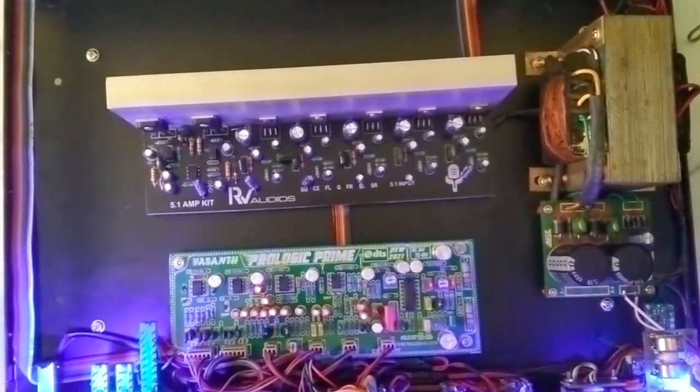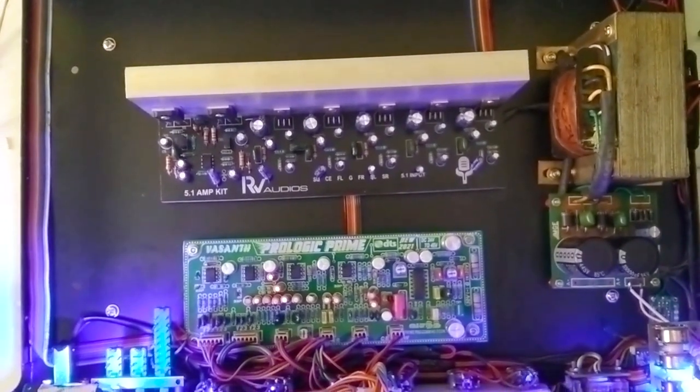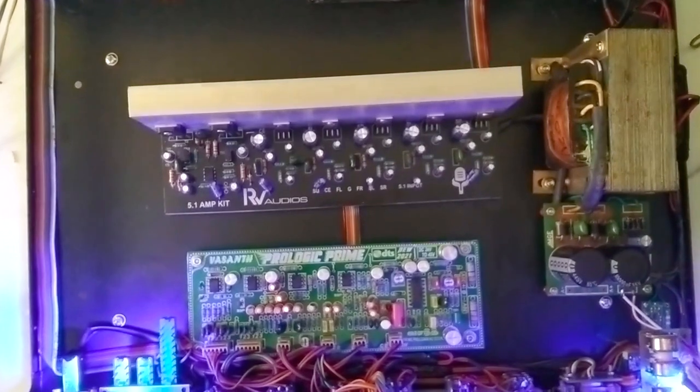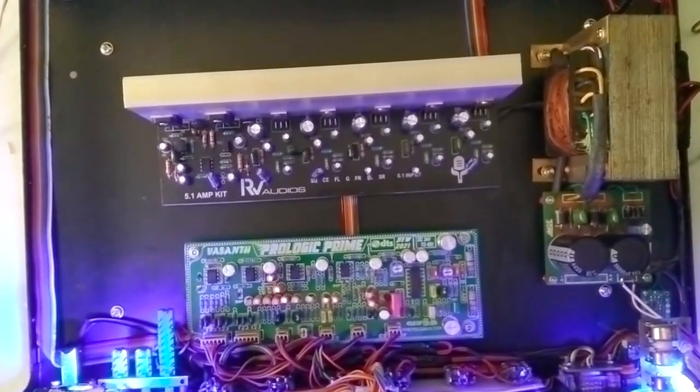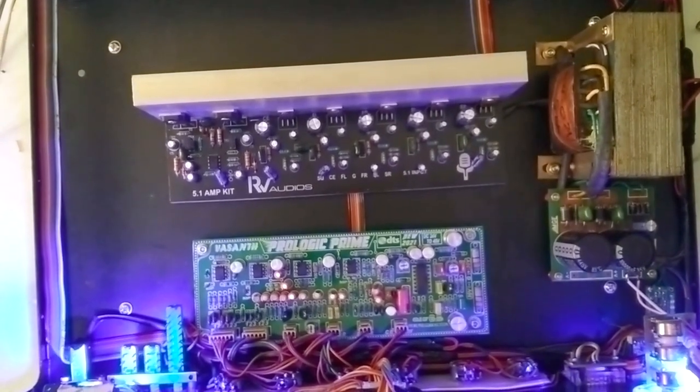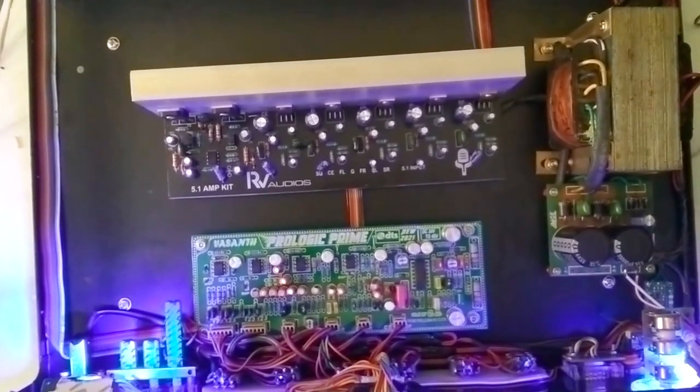This is the Prologic. If you have a transformer, you can use 24-0-24, 5Mps. You can use USB board and GSTAR to use a digital decoder. KRT support.